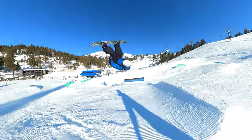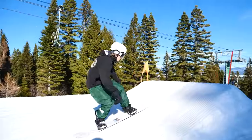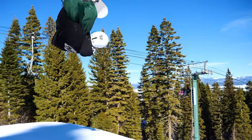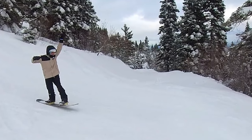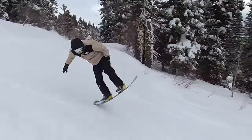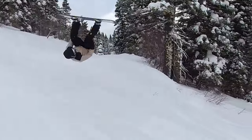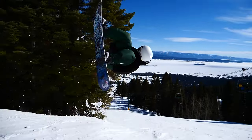One of the first easiest tricks to impress your friend is a tame dog. A tame dog is a different type of front flip — instead of a normal front flip, you're doing more of a side flip on your snowboard, but it ends up looking exactly like a front flip. This is a super easy trick because once you learn how to do a nollie — basically an ollie but popping off your nose — all you do is flick the nollie a little bit harder.